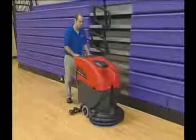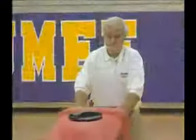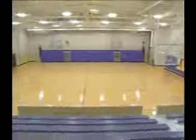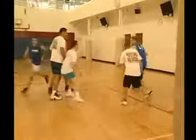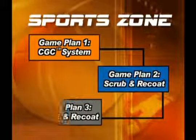The job that you do is very important to the image of your facility and to the well-being of the people who come through the doors every day. Be proud of the skills you are developing and know that you are truly making a difference in creating a safe, clean, and healthy environment. Every facility has different environments, facility usage, time to maintain floors, skill of staff, and available equipment — and all of these variables should be considered when choosing Betco's game plan number one, game plan number two, or game plan number three.